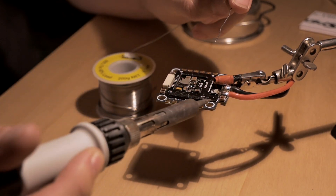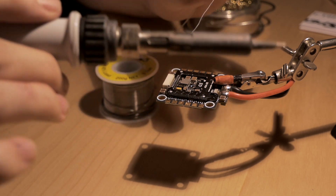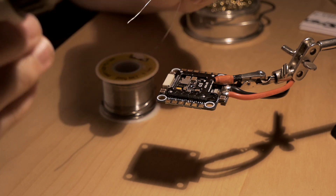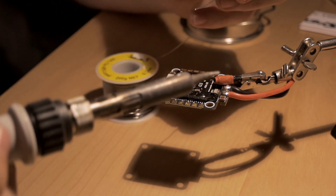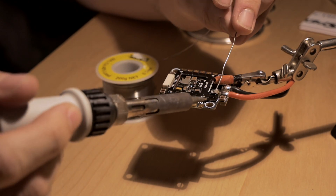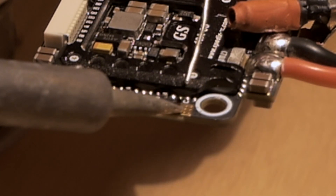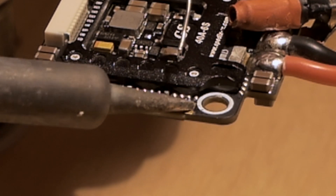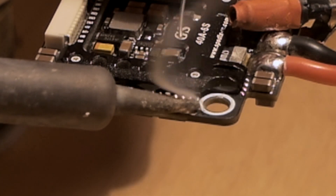For soldering, pretty much just heat up the pad for a little bit. It's good to be quick. Heat it up a little bit, and then apply solder to the pad, not the iron, because obviously it's going to melt on the iron, but if you put it on the pad, then you'll know if it's hot enough. Bit onto the iron, heats the pad up, and then flow to the pad. Boom.